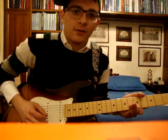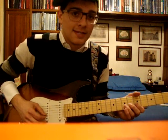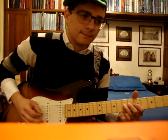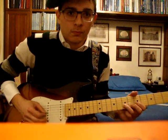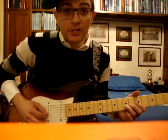Then you go to the 5th fret on the B string, then twice the 7 on the G and once the 5th fret on the B. Then you repeat this part.